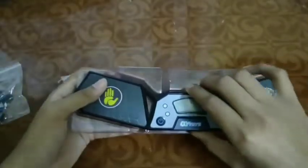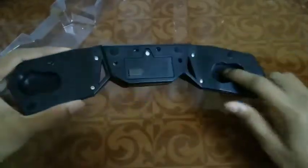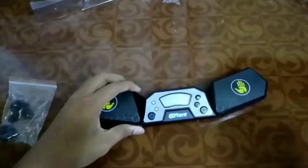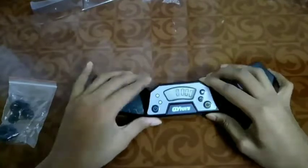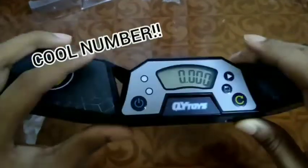Chi Timer, this is so much — wow! You can see there are holes to put in the Chi mat or mat. Let's check if there are batteries — oh, there are batteries! You can see the numbers are so cool.